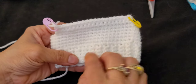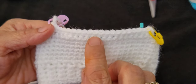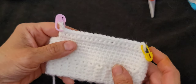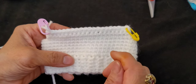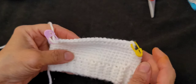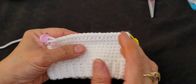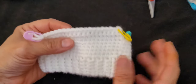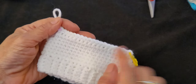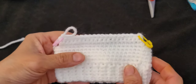I have eight rows now. Counting from row one: one, two, three, four, five, six, seven, eight. We have three rows of 20 single crochets across. Now we're going to start row nine.